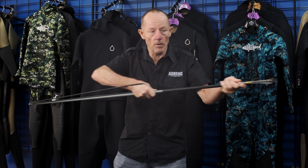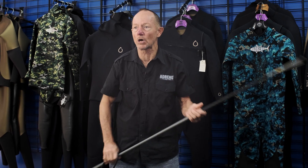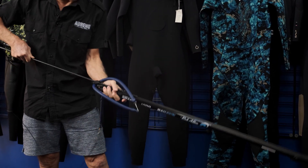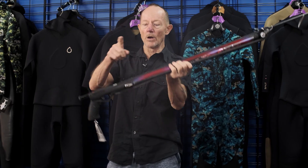Then we look at the pole spear or gun. To be very successful at pole spears is tough, because you've got to get very close. There are some systems that you can use that will improve your catches. And then we're going to look at guns, which range from rail guns to roller guns, but we're going to keep it fairly basic.